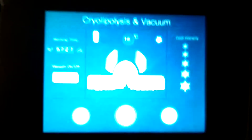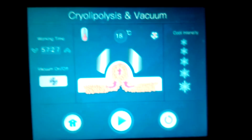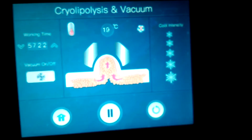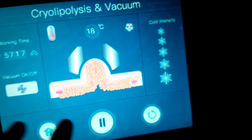But it stops. It doesn't stay for very long. It stops. It shuts off. There's no suction. So I have to stop this, turn it on, and start again.